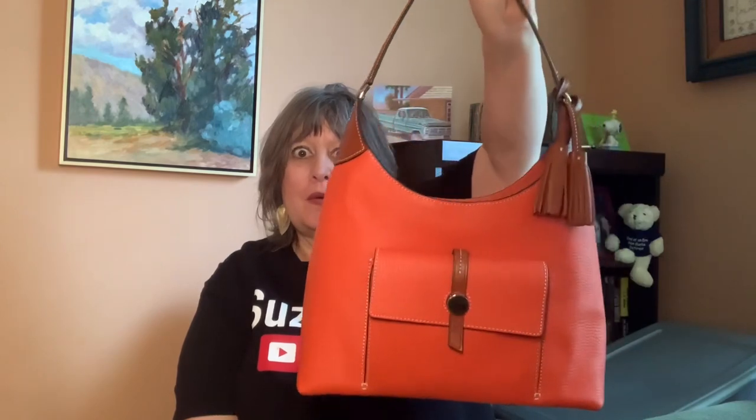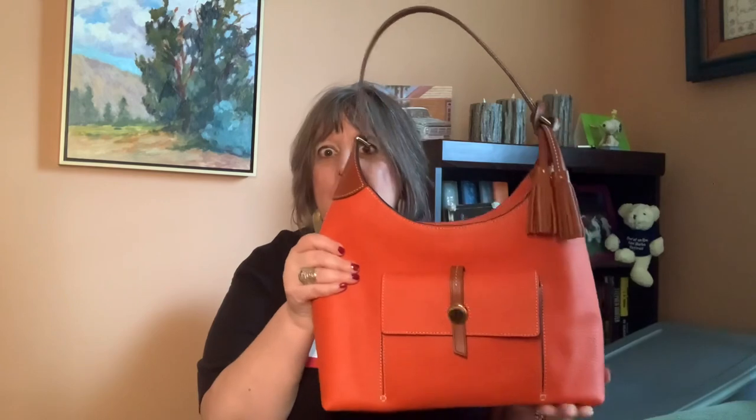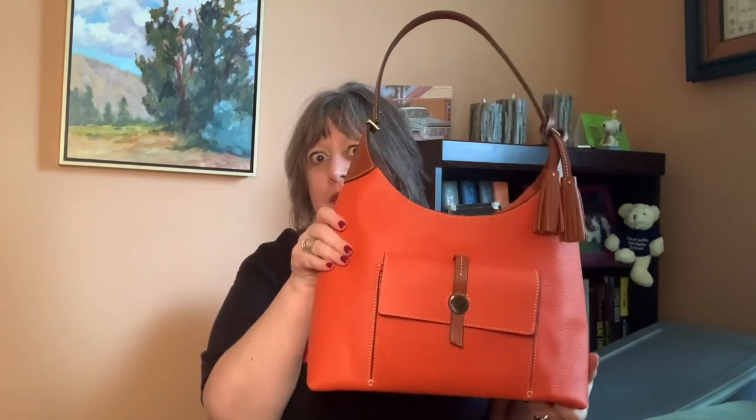The bag I'm going to switch into is my Cambridge Collection Hobo. This is in the color Persimmon. I bought this bag a few years ago when it was like last call on I Love Dooney, so it's not available on I Love Dooney or Dooney.com anymore, but I did see a bunch of them on eBay, Poshmark, and Mercari. Just be aware, there were two sizes for this.